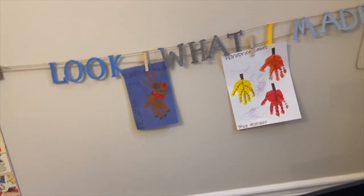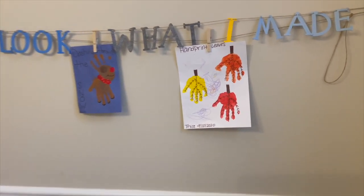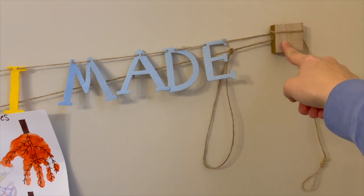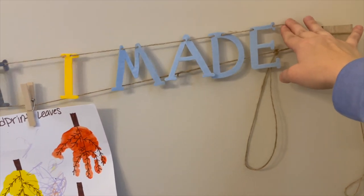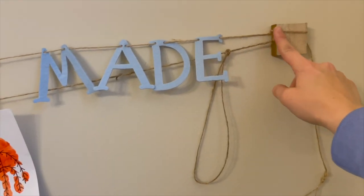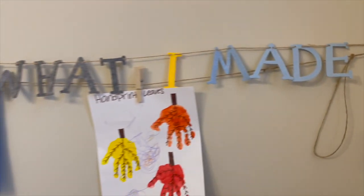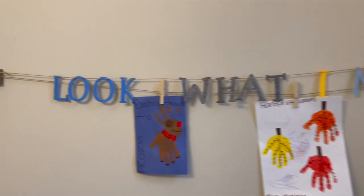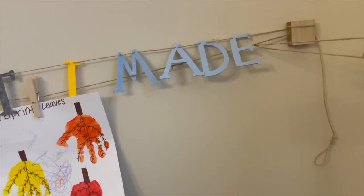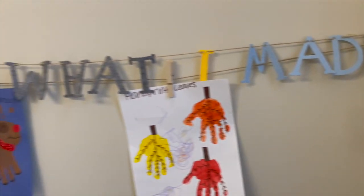There's a reason why this was only $3. The bottom piece comes with things to attach it to the wall, but the top piece with the letters doesn't have anything, so I just looped it around here — this is as good as it gets. I hope it doesn't look too bad. I'm going to trim this off so it's not hanging down.